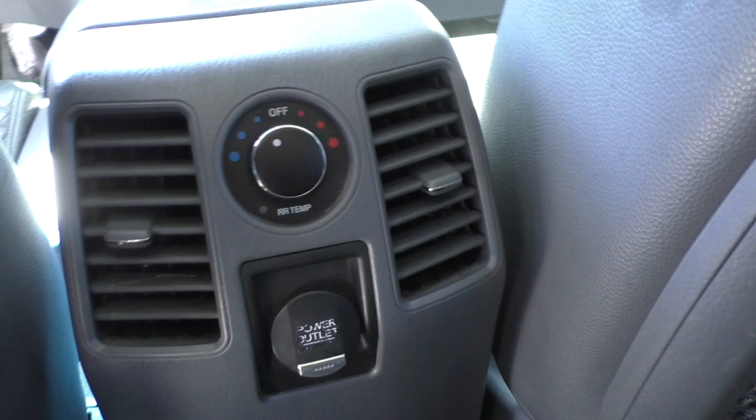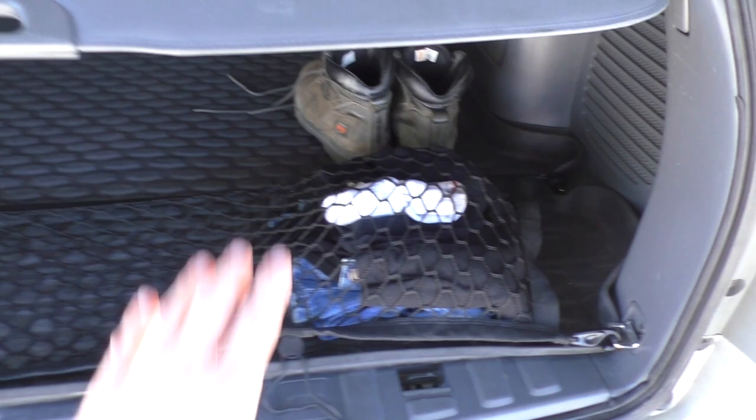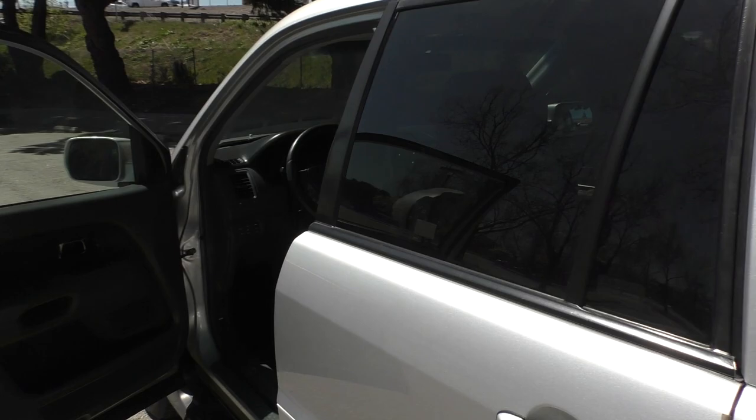They armor-all'd my floor mats when I took it in to get painted — not complaining about that at all. In the rear there's a temperature control and a power outlet, which is nice. It's definitely not a base model. There's the cargo area with a rubber cargo floor mat as well. Let's go ahead and get into the front.